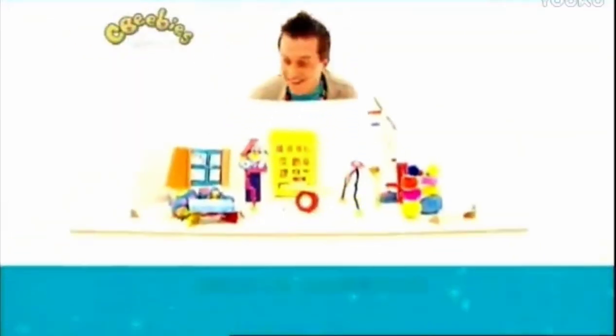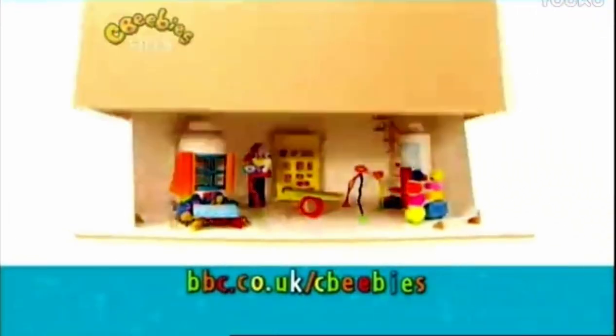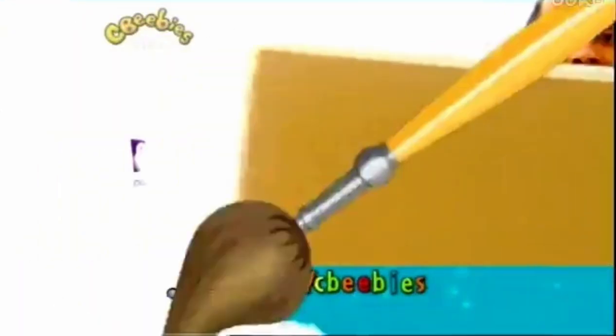If you like making things like Mr. Maker, visit bbc.co.uk/cbbc for more ideas.